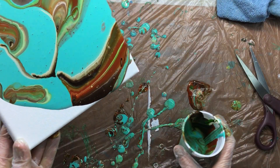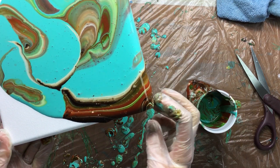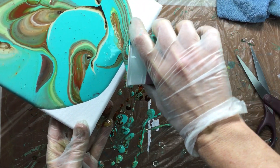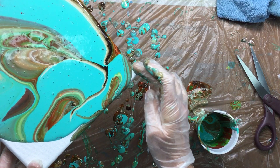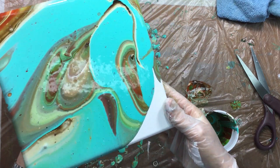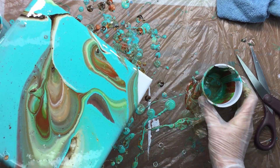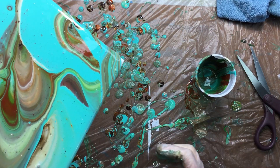Then I'll just pour a little bit more on here like that until it goes over the side, getting the corners all covered. That way, if you add a little bit you don't have to tilt it that much to get it over the side. I really like that. I don't have that much green in it — the other one had a lot of green. This is looking amazing.